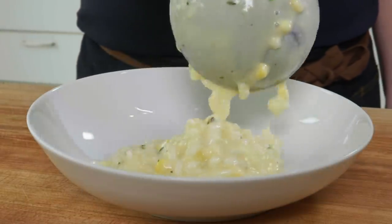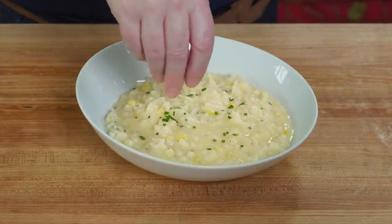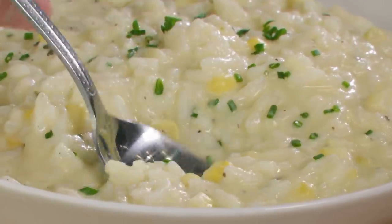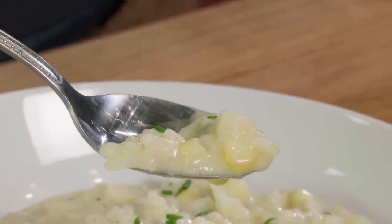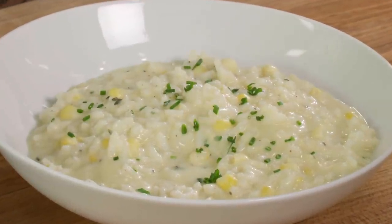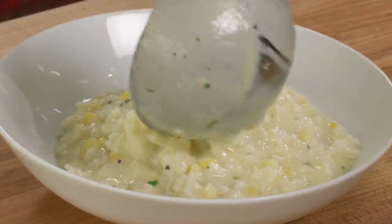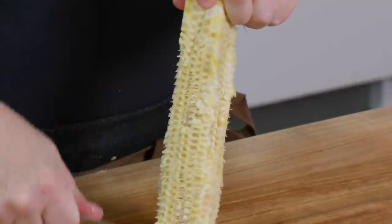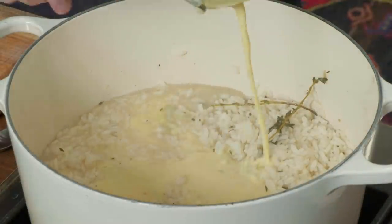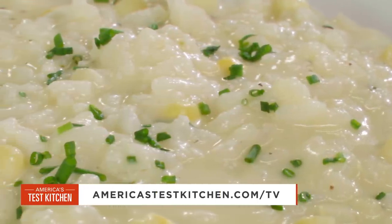Doesn't that look amazing? The texture is unbeatable. I am going to sprinkle it with a little bit more chive — that's just a preference of mine. It is by far the silkiest textured risotto I've ever had in my entire life. Super corny, in a good way. Creamy and just lightly sweet. That's a big bowl of heaven right there. So if you want to make this beautiful corn risotto at home, just remember these keys: use both the corn kernels and the pulp, add the corn liquid near the end of cooking, and stir in creme fraiche for a little brightness. From America's Test Kitchen at home — summer sweet and silky corn risotto.